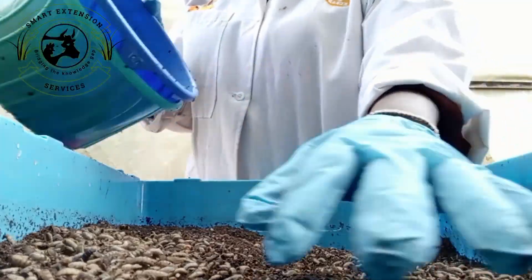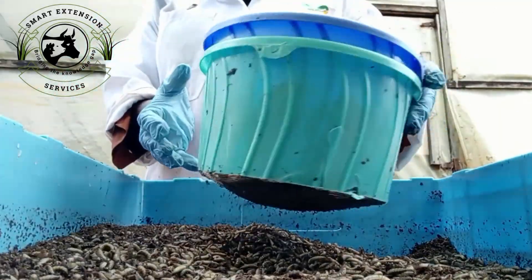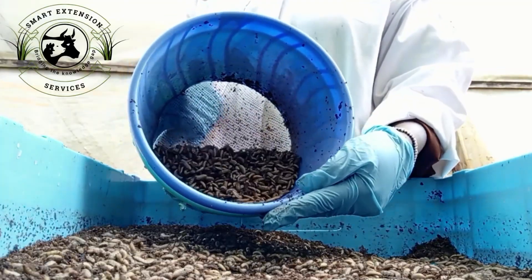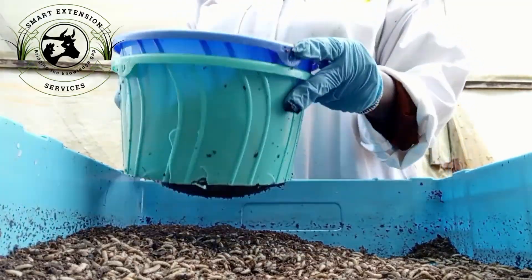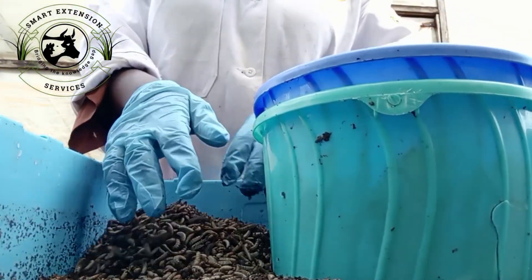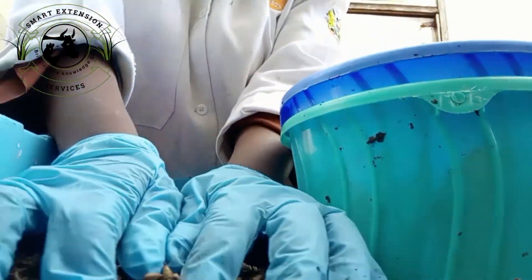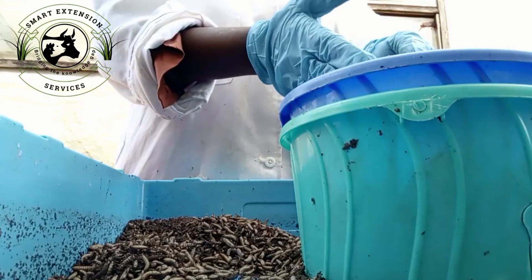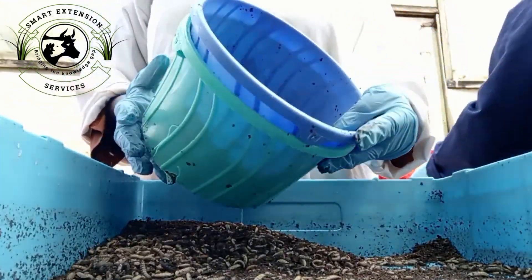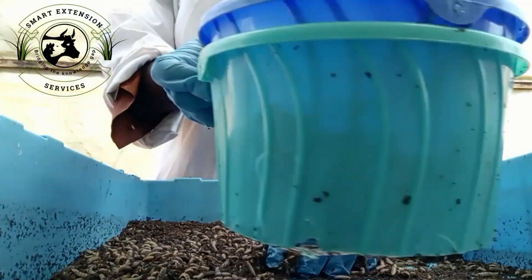Another important section is the harvesting and collection area. The purpose is to collect larvae for use in various applications such as animal feed or composting. The design includes a sloped harvesting tray — an inclined harvesting surface or bin to collect mature larvae that have migrated downward. Use a separate container to collect harvested larvae, ensure it is clean and kept away from contaminants, and make the bins accessible for manual collection or cleaning.